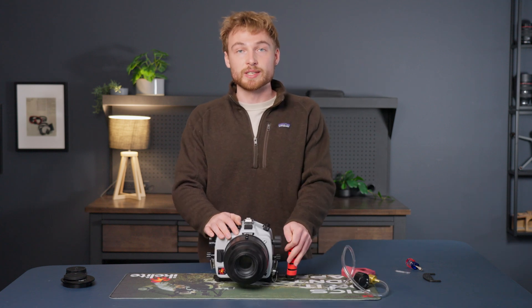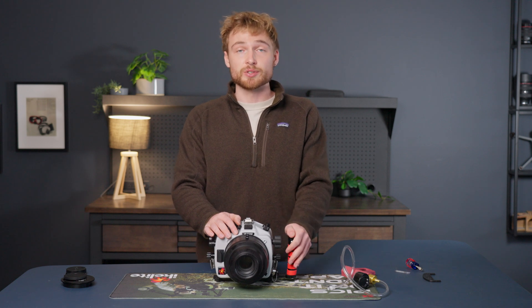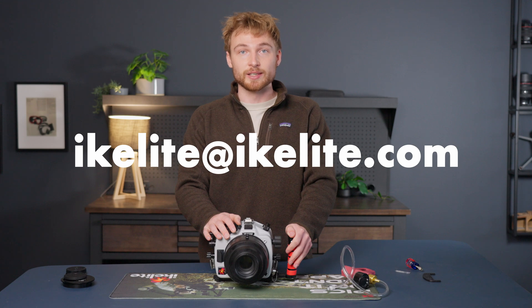That is how to put the Nikon Z50 Mark II inside an Ikelite 200DL housing. If you have any questions, you can drop them in the comments below or shoot us an email at ikelyte@ikelyte.com.